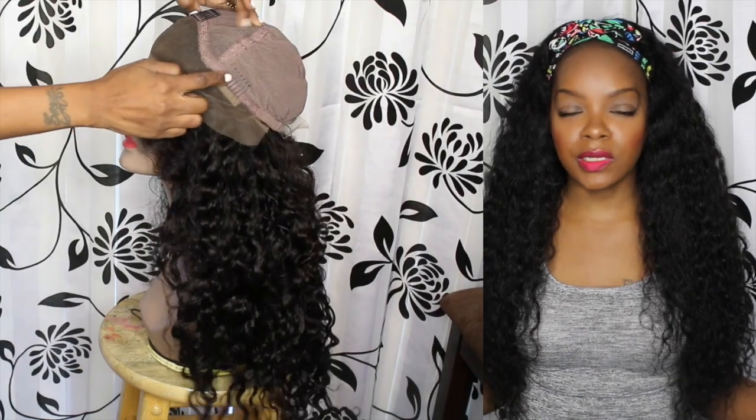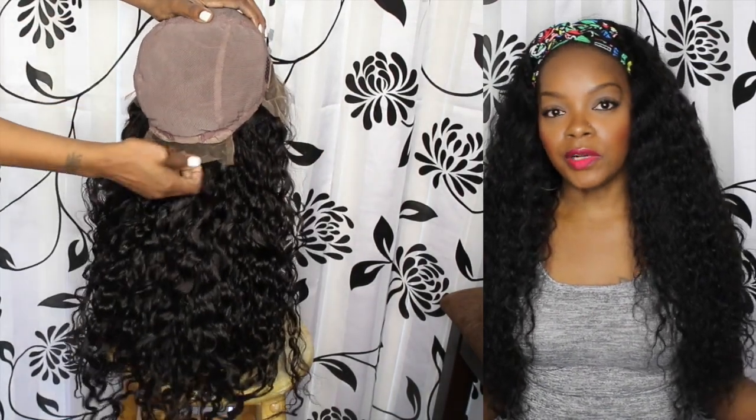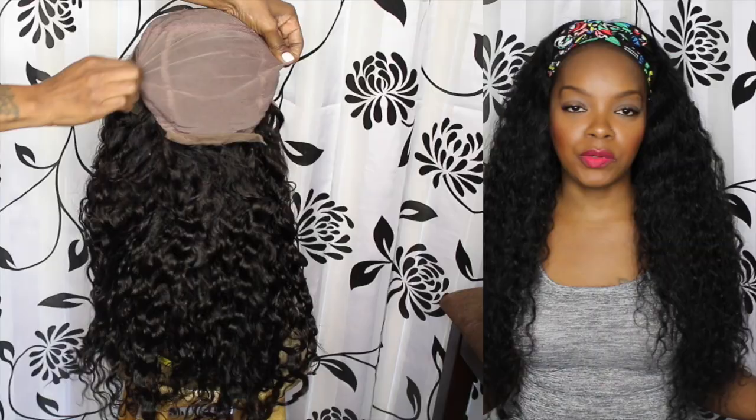The cap construction is glueless and the cap size is petite because I have a little bitty head. The wig has three combs — two on the sides, one at the top — and it also has adjustable straps in the back. Unfortunately when I was trying it on, one of my adjustable straps popped, but I still made it work and my cap still fits so I have no issues with that. This is the wig straight out of the box.